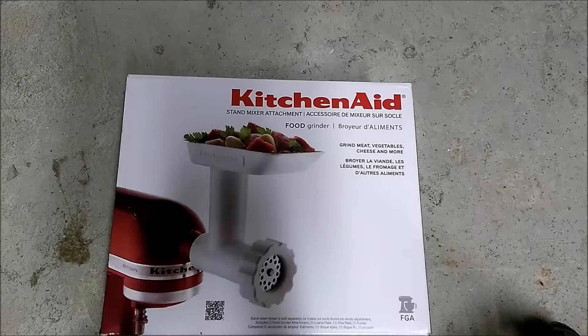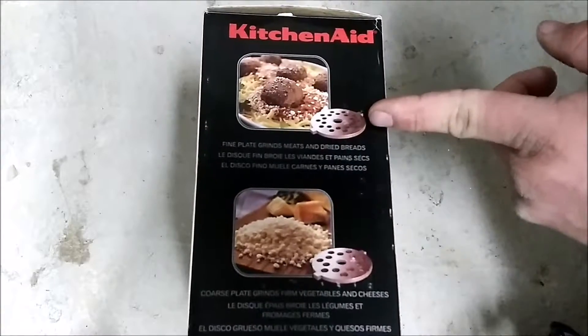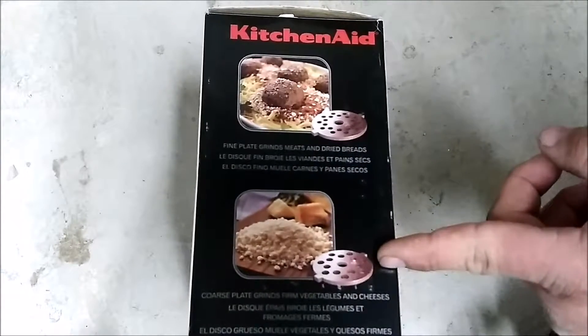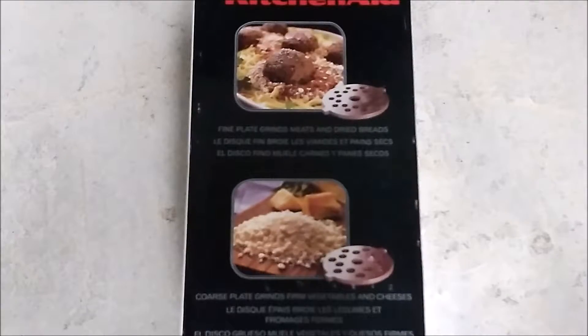Hey YouTube, back here with this KitchenAid standard mixer attachment food grinder — grinds meat, vegetables, cheeses, and more. This is the back of the box, pretty plain and basic. The fine plate grinds meats and dried breads, and the coarse plate grinds firm vegetables and cheeses. So let's go ahead and open this up.